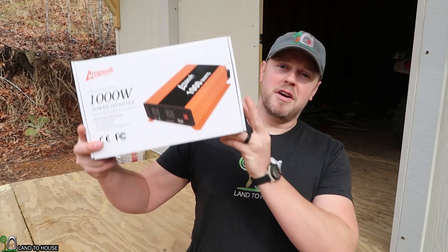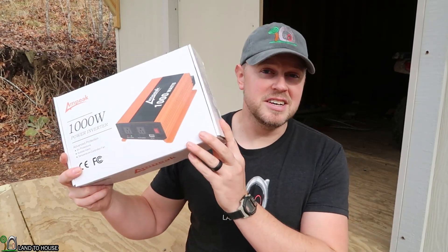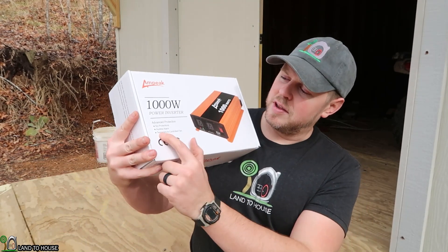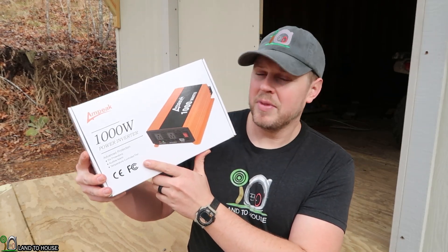Hey, I'm Seth with Land The House. I'm here at my off-grid tool shed. I reached out to Ampeek and they sent me their 1,000 watt power inverter, and I thought I would unbox this and hook it up. There's an issue I was having in the shed — whenever I turn on my current inverter, the cooling fans run all the time. But with the Ampeek, it's got a temperature-controlled fan. I believe it kicks on at 113 degrees Fahrenheit. So we will go ahead and plug this up and see if it is quiet under normal conditions here in the tool shed.